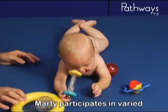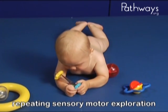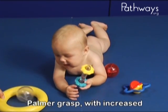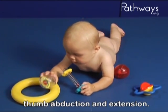Marty participates in varied play schemes of banging, turning, mouthing, transferring, and repeating sensory-motor exploration with his hands. Marty also demonstrates a palmer grasp with increased digital participation, including thumb abduction and extension.